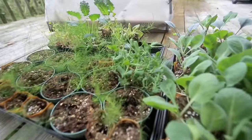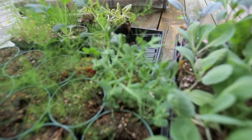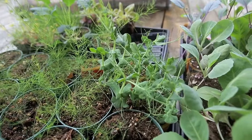I planted a few peas here just to try, because last year I planted a bag I got and had no germination whatsoever. So they seem to be germinating fine inside.